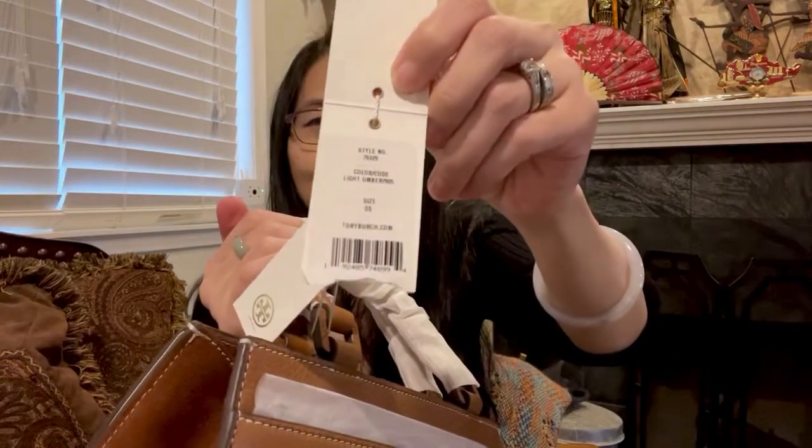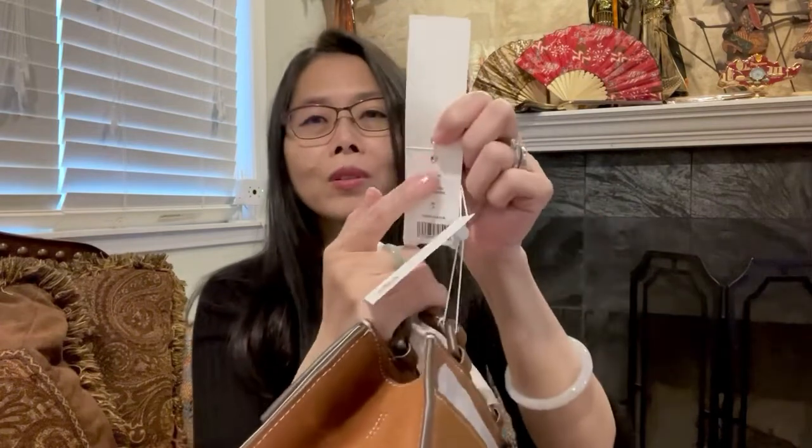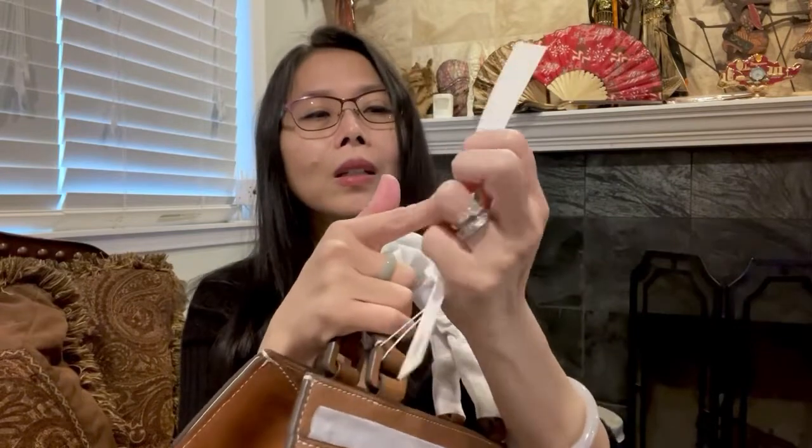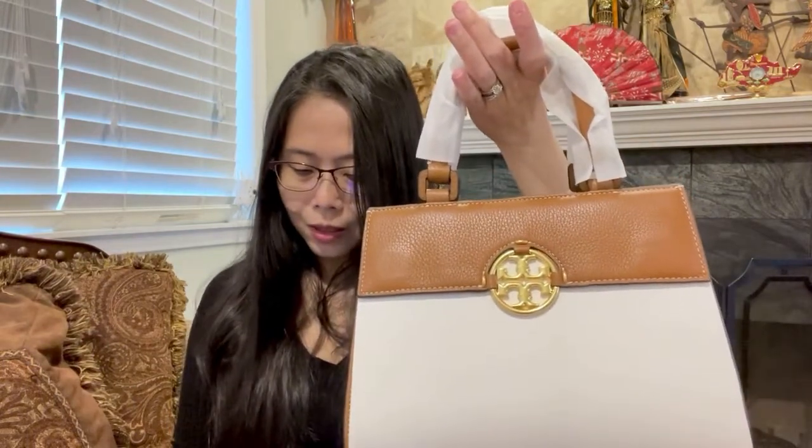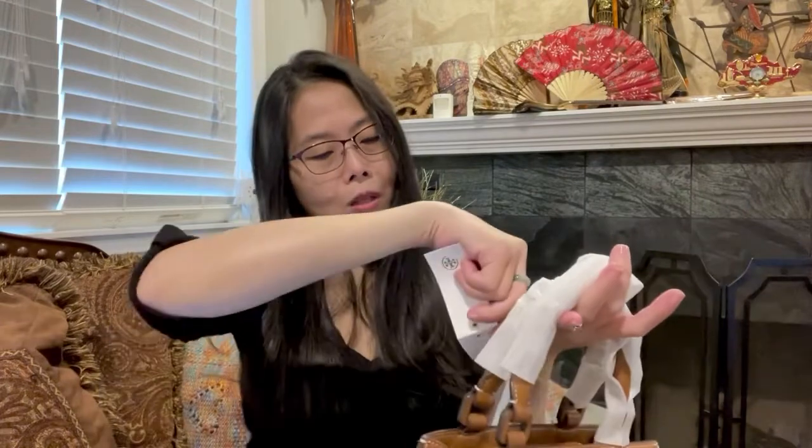On the tag, somebody removed the price and put an additional sticker over it. Let me read the color name again — yes, it is 'umber,' not 'amber.' Okay, let's open this and remove the paper.